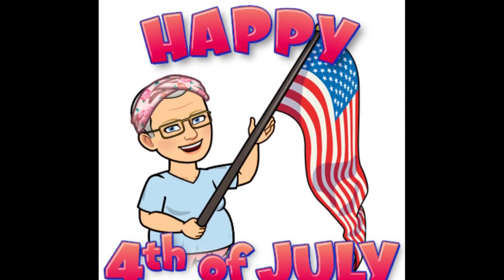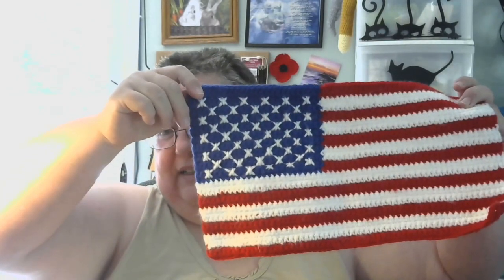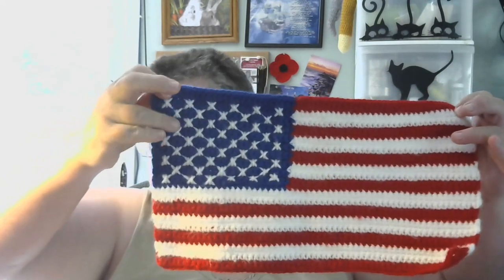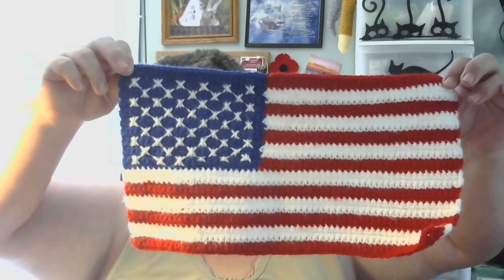And now this finished object — I'm really excited about because it's my very own pattern, which I have for sale in my Etsy shop. It's the U.S. flag. It has 13 stripes and it has 50 stars. So there you have it. I will put a link to my Etsy shop below where you can purchase the flag.